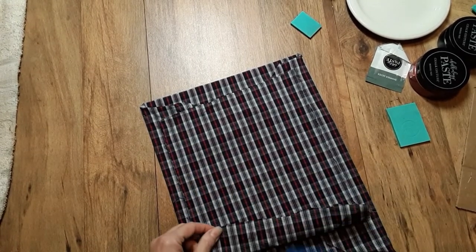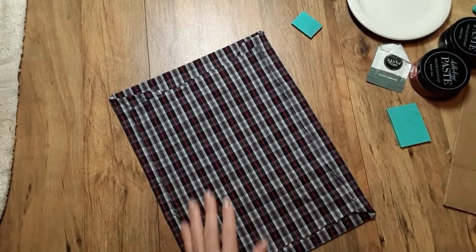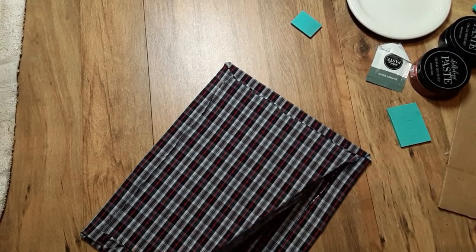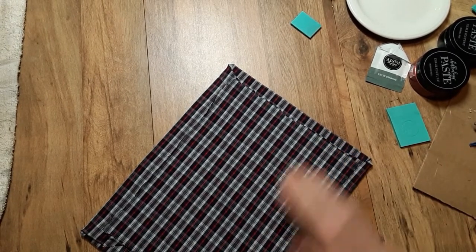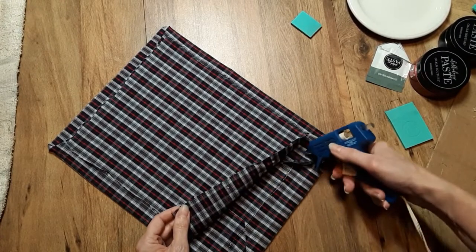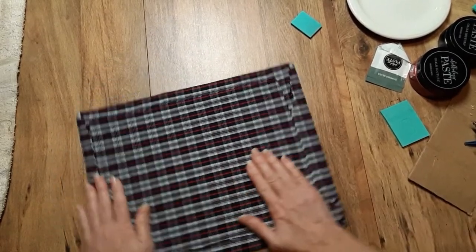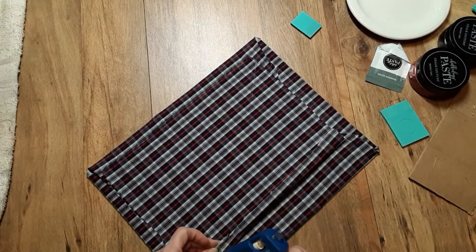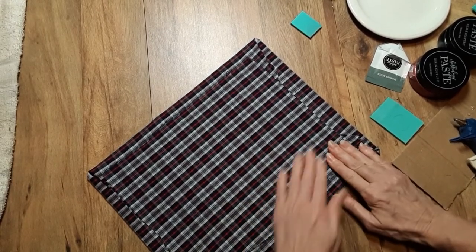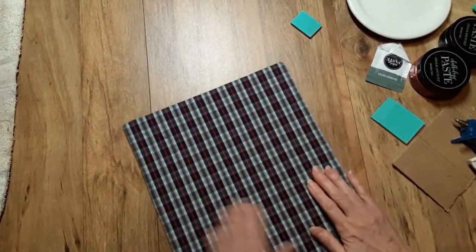Now we're going to bring a bead of glue down there. They've got that sale going on and I did want to let you know about it. It was just perfect timing, so definitely take advantage if you're able to — 50% off select items. There are going to be 30 select transfers and surfaces that they're going to have marked down.